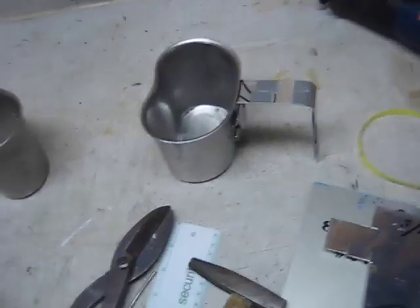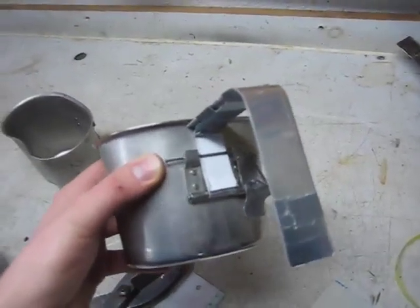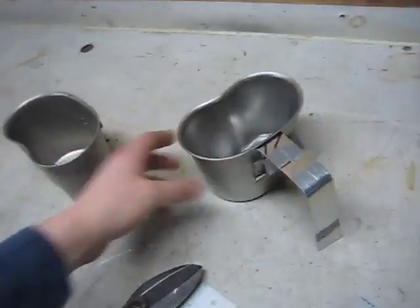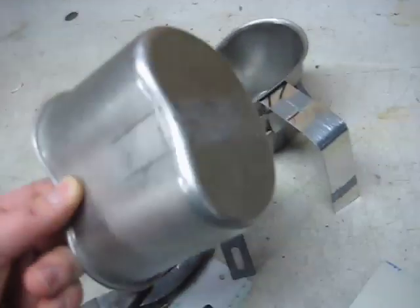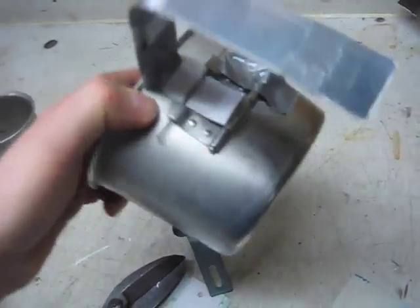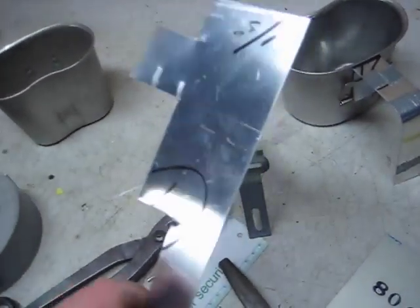Hey guys, I promised you guys an update about some projects I'm working on. What I'm working on here is making a new handle for my USGI cup. Now I'll show you what an authentic one looks like — this is a 1966 one, came off of this cup. But at the local surplus store, they had these cups that didn't have any handles on them for a dollar, so I bought a couple of them. And we're using this thin aluminum sheet stock.